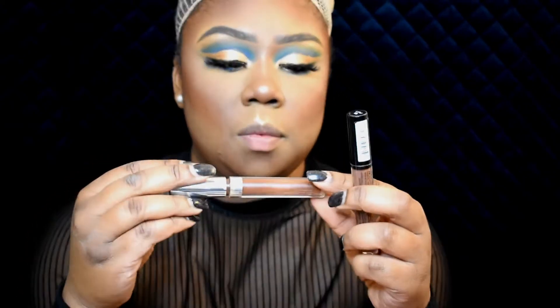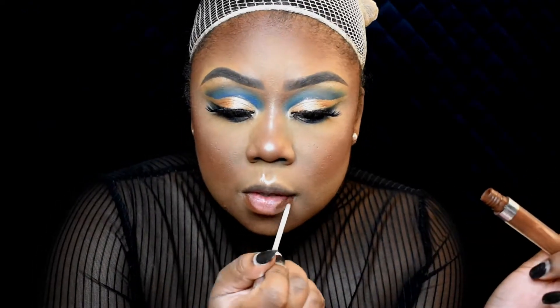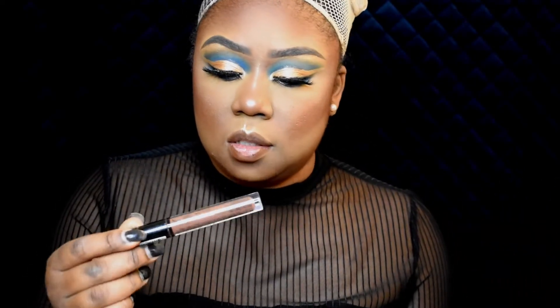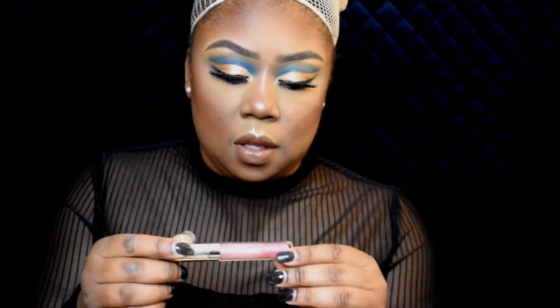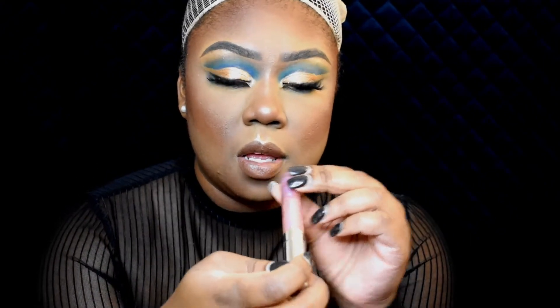Now I'm going to take this brown lip liner from Colourpop in Limbo and use it to line my lips. Then I'm going to use this NYX Lingerie lipstick in Lippie in the center. And then I'm going to top it with this sheer shimmer pink lip gloss from Colourpop — it's the Ultra Glossy Lip in Double Agent.